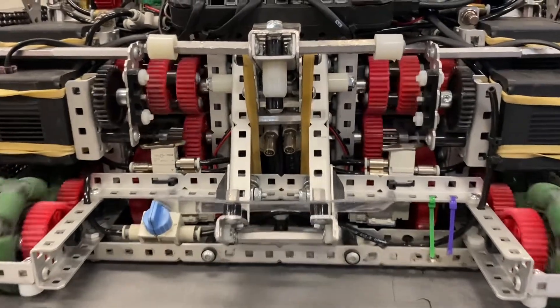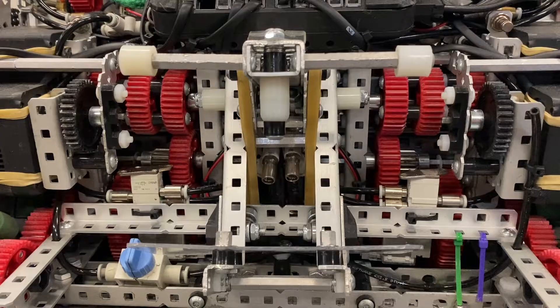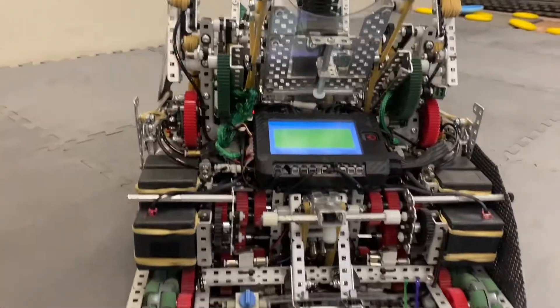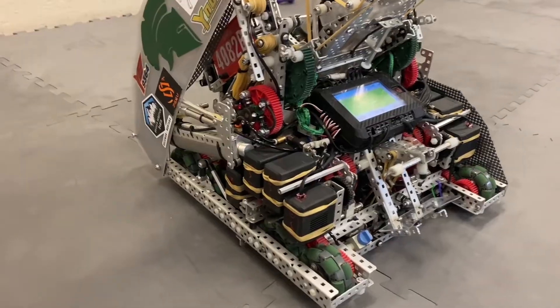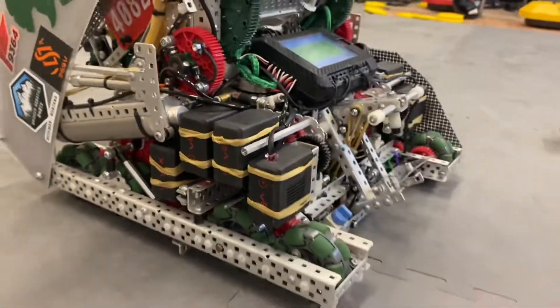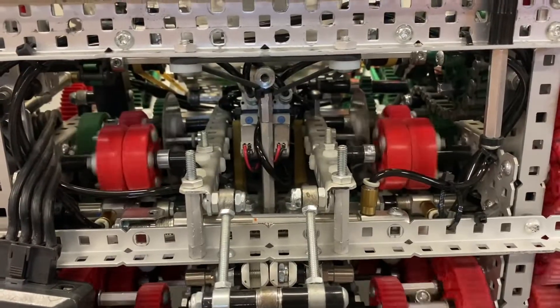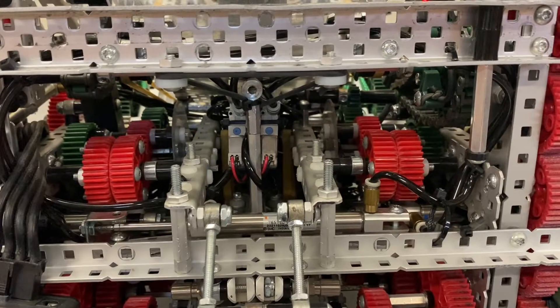We use one pneumatic per side to shift the transmission, and that's driving the 2.75-inch wheels, which we have four of on each side and they're all geared together. The other motors on each side are the ones in the front, which go into a PTO mechanism, and from there they either shift to the drive or to the ring mech and the lift.